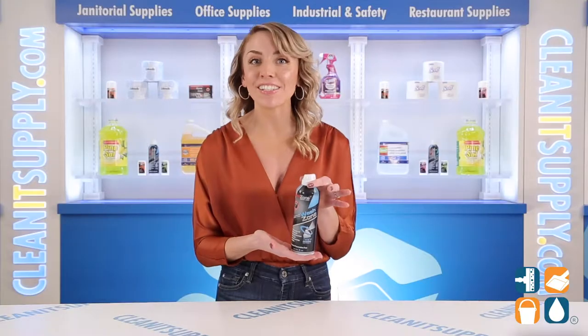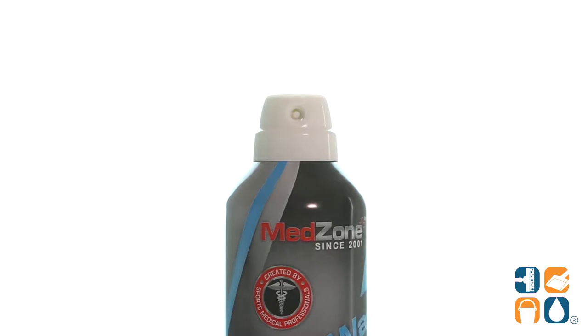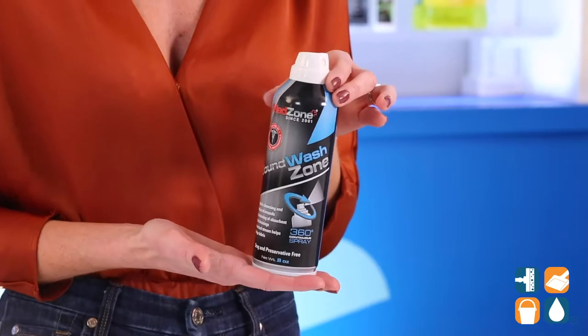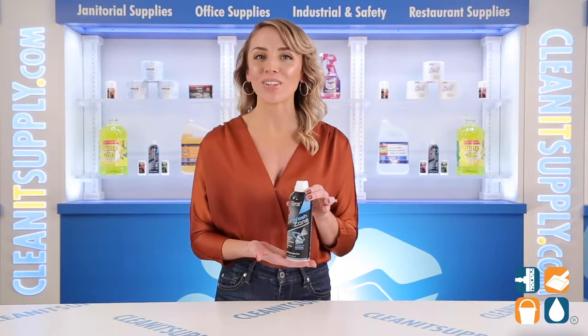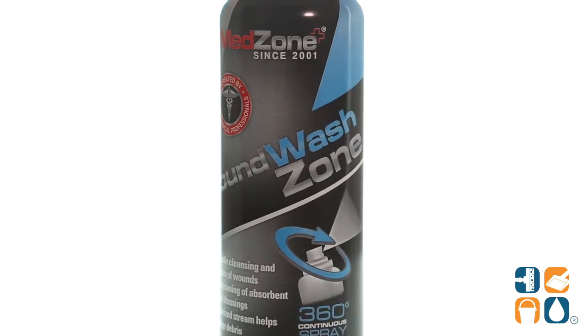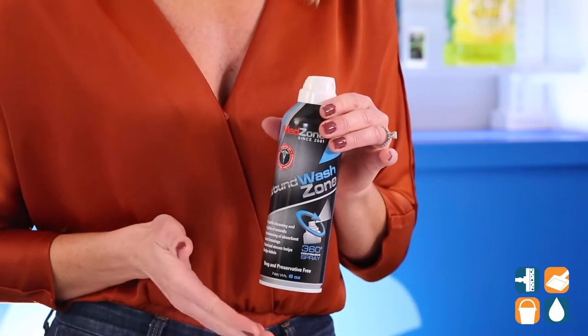Simply adjust the easy-to-use 360-degree nozzle, aim, and spray. The sterile 0.9% sodium chloride solution and purified water is both drug and preservative-free. The pressurized stream helps dislodge bacteria and debris on skin. And the revolutionary dispensing can work at all angles, continuously spraying, even upside down. A must-have for any first aid kit.